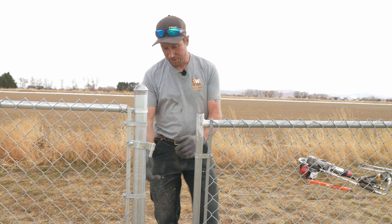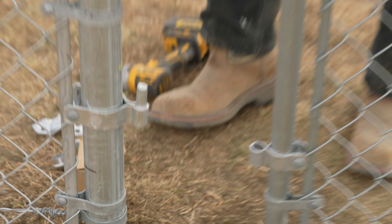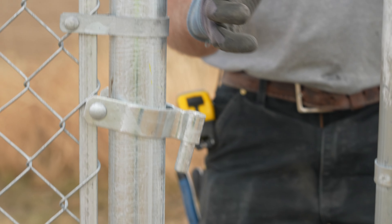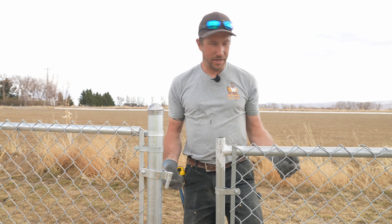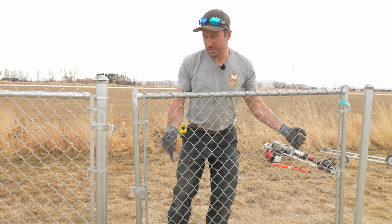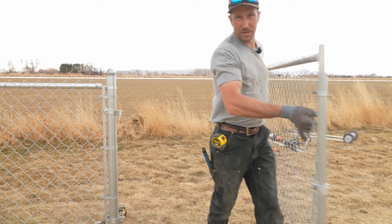Before we get ready to put the gate on there, if you notice we have these pins — they're facing each other. There's a reason behind that. If you have them both facing up, somebody can come through if your gate is locked, lift it off the hinges, and pass through your opening.